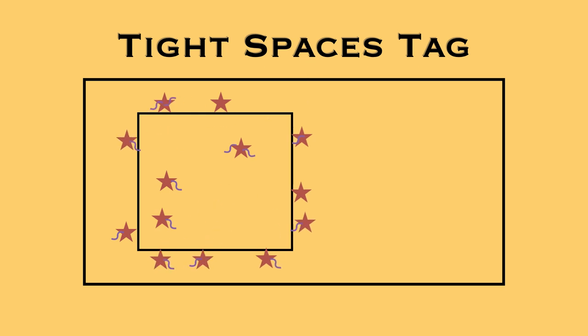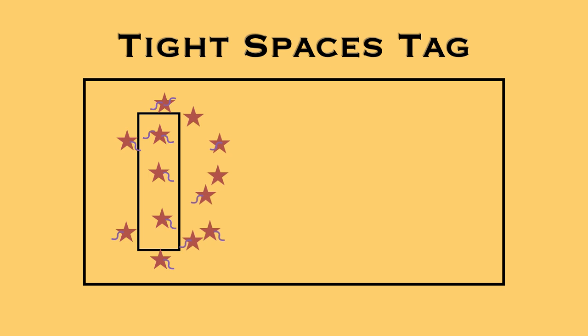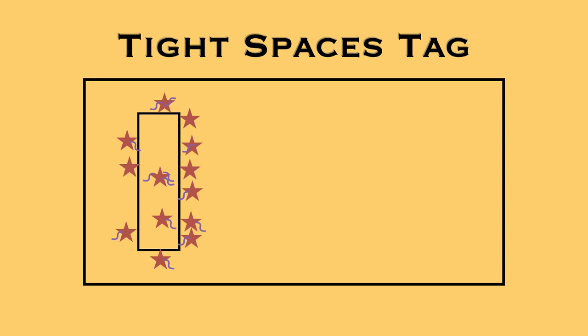Players continue to be eliminated — flags get stolen or they go out of bounds — so now we're down to just a few players. Shrink the playing area again using another line in the gym. The last few players go into that tight area and continue running around. Depending on your numbers and gym size, you can shrink a bunch of times or just a few times. Eventually one player is left — they win, congratulations — and then play a new round.